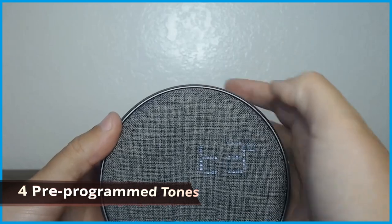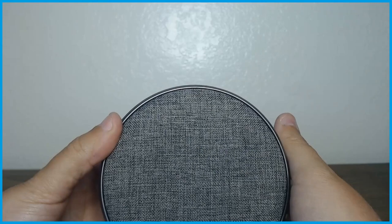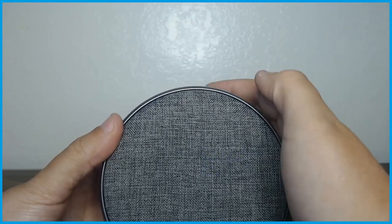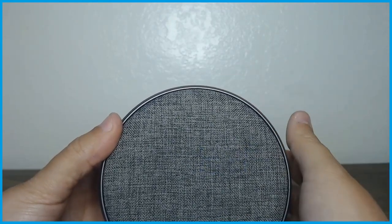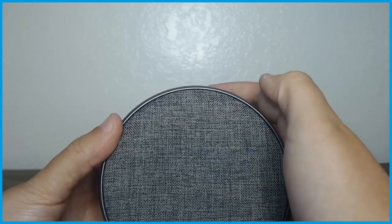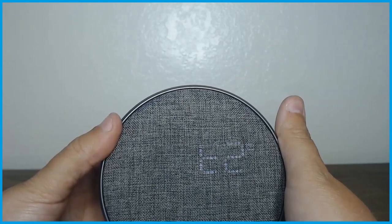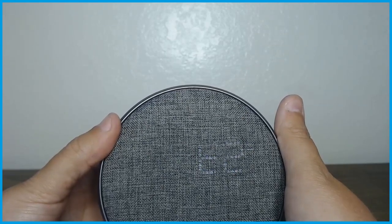Then it plays you a couple of different tones to choose from. Out of those four tones, I like tone number two.